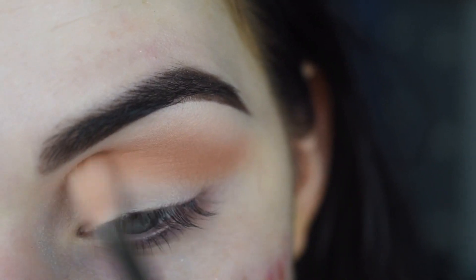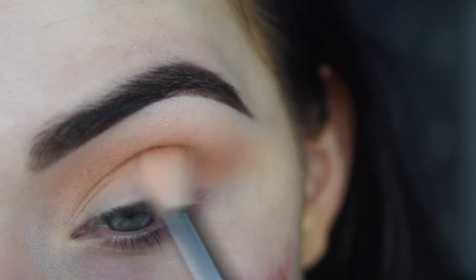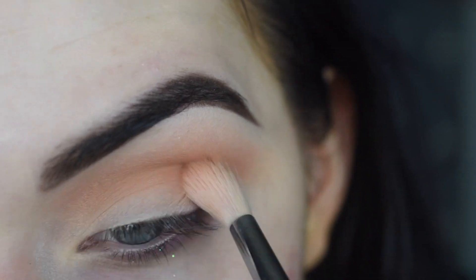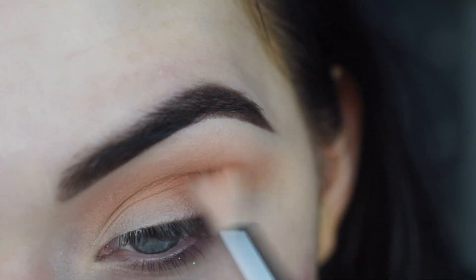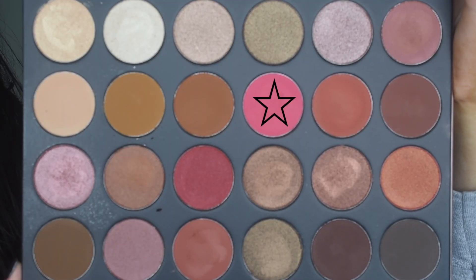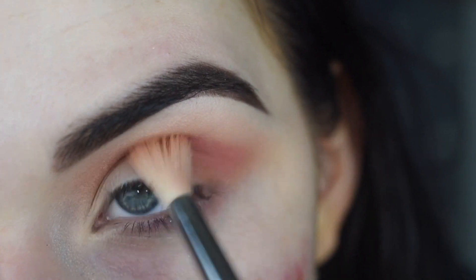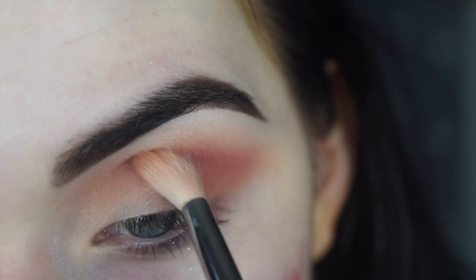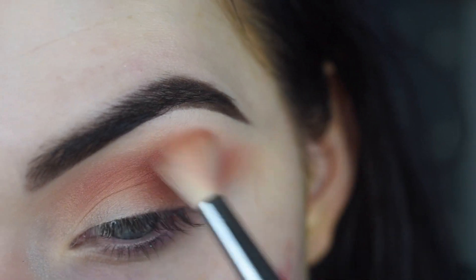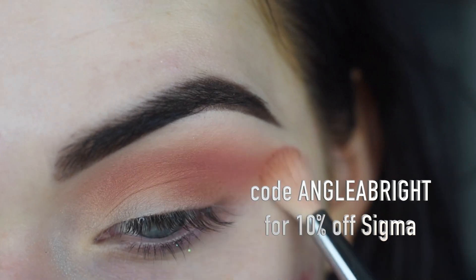I'm still using the same brush, just doing little circular motions. Now I'm going to take the peachy shade at the bottom of the palette and do the same exact thing, focusing it more on the outer portion of my eye. Now I'm going to take a tiny bit of the hot pink shade and put that in the crease — this is just going to make the look more pink-toned. I'm still using the same brush. This is one of my favorites — use my code ANGELABRIGHT for 10% off Sigma.